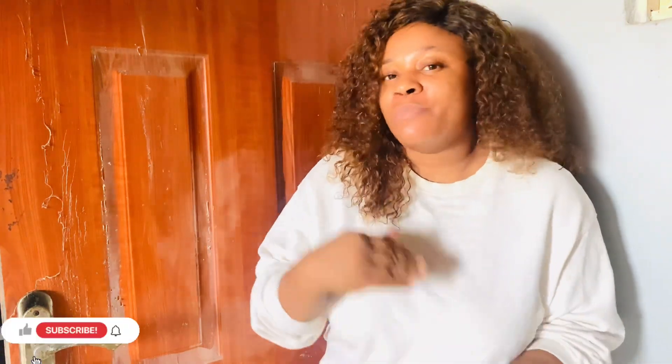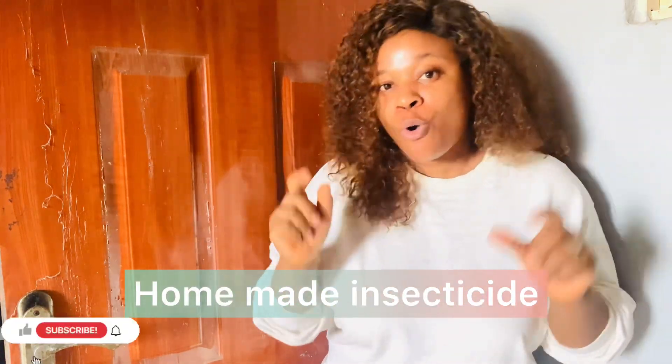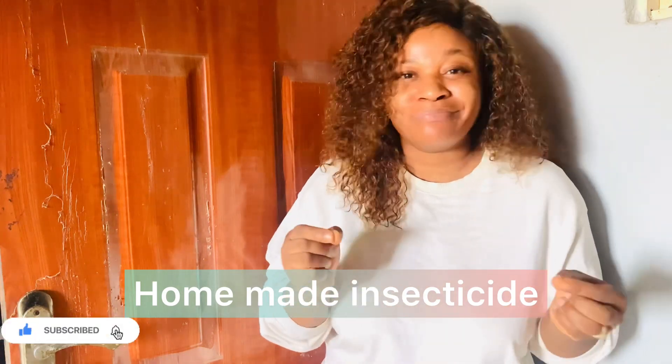Hi guys, welcome back to another video and welcome back to my YouTube channel. You guys already know it's vibes around here — call me vibe mama! So something tricky is about to happen in this video. I'll be showing you guys how to make homemade insecticide, especially for mosquitoes. I'm doing this because of mosquito season — it's raining season and where we live the mosquitoes these days are just too much.